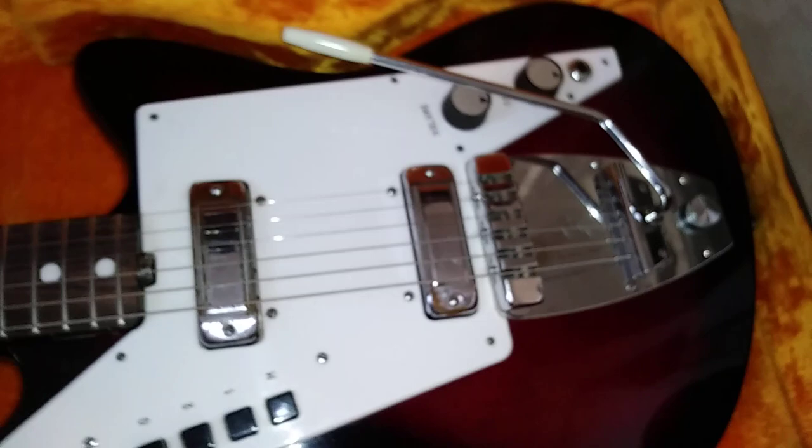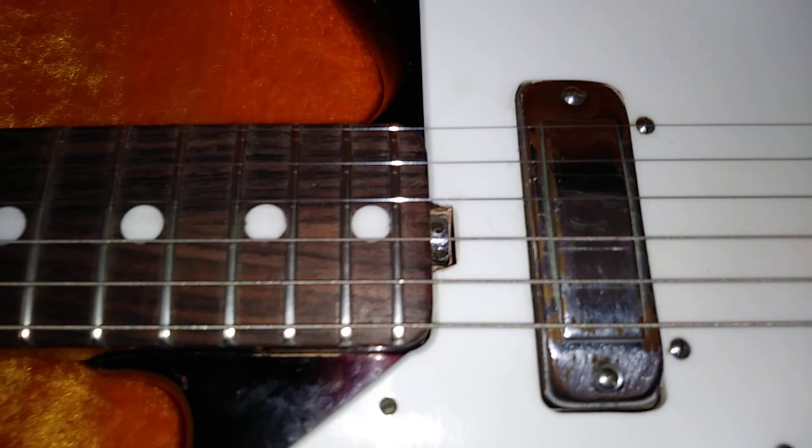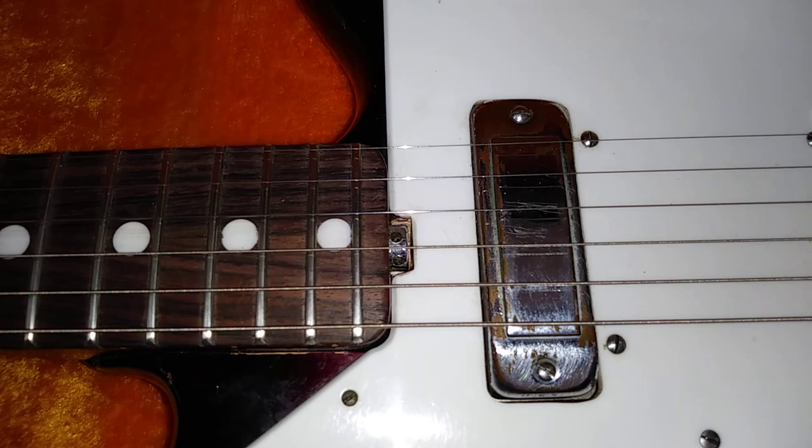It's got the original tuners — it's all original. It's even got the original vibrato system, which is very much like a Jazzmaster, and it actually works pretty well. Look at that roller bridge — for mid-60s, that was pretty forward thinking. Another thing that's really cool is that if you look at the end of the fretboard, it's got what looks like a Music Man-style truss rod adjustment.